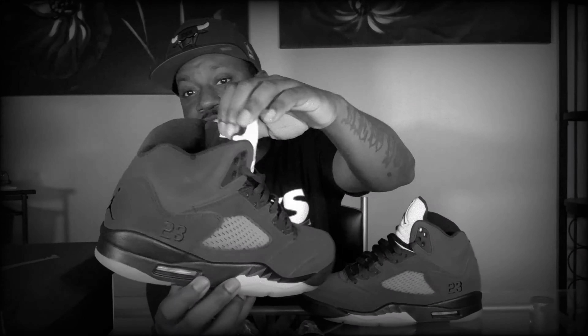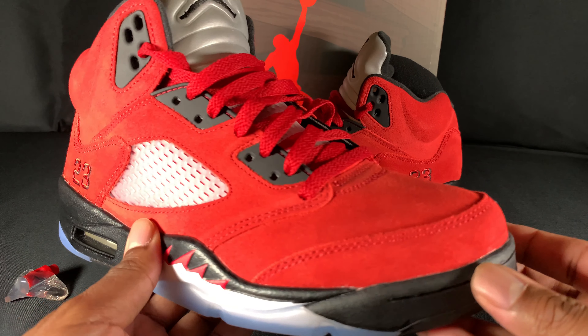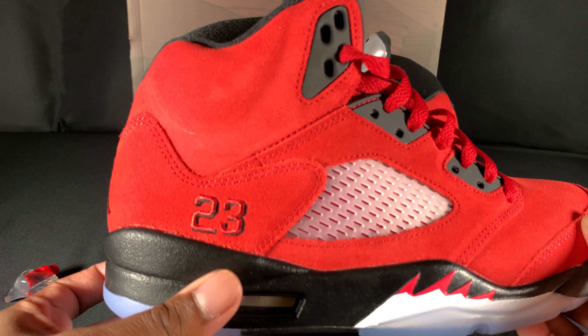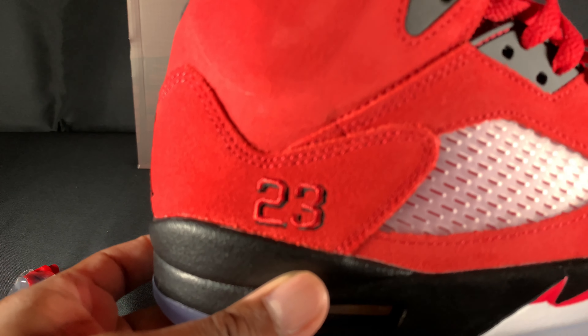These are dope though, I will say that. This was a must for me — red is my favorite color and I love the Jordan 5, so this was a no-brainer. I took my L's on SNKRS, Foot Sites, and online. Shoutout to D Reed's Heat, she really looked out for your boy and I really appreciate it. The quality is decent, not the best quality out there, but these are nice.